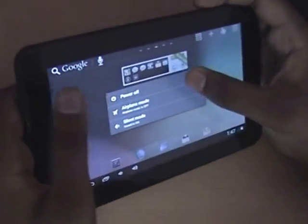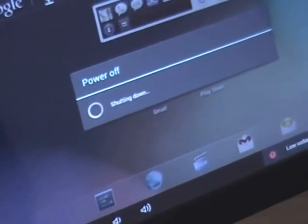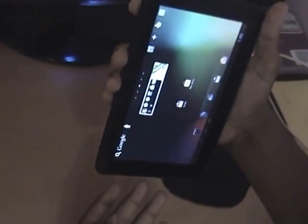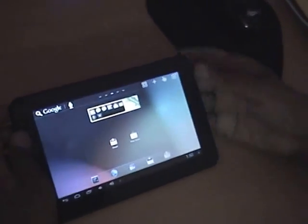Reboot the system and let's see how the gravity sensor works now. The tablet has restarted — the gravity sensor is now working really well. Thank you for watching, friends.